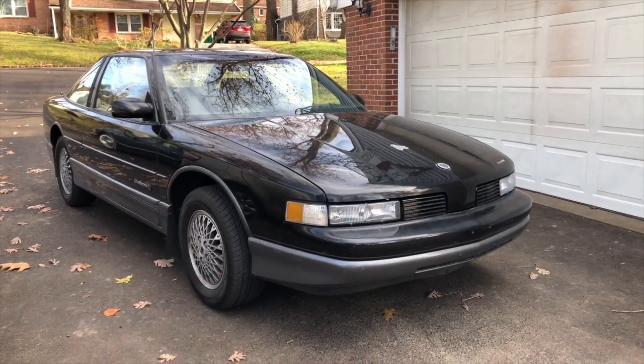I'm in a 1988 Oldsmobile Cutlass Supreme International Series. It has a 2.8 liter engine, 130 horsepower, 4-speed automatic, and a final drive ratio of 3.31 to 1. It seems fairly aggressive, but honestly it's not. It really isn't.